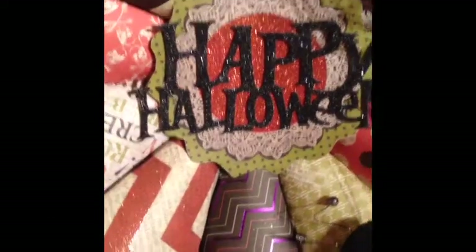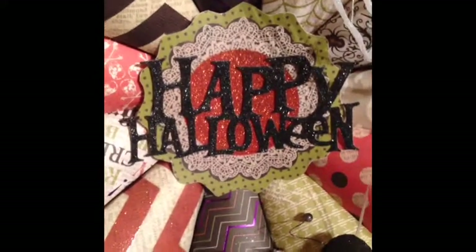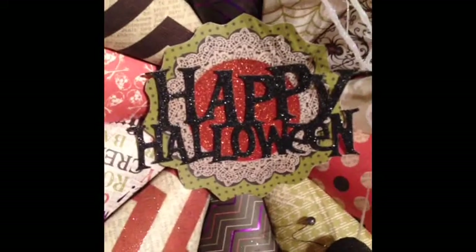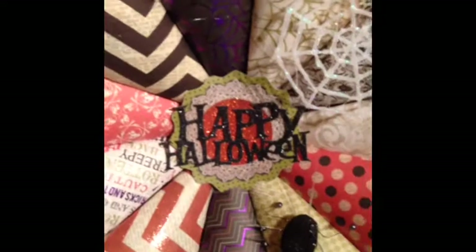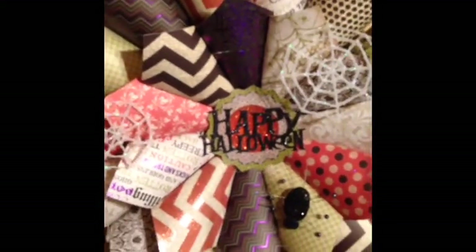Hey everyone, Malou here with the Quick Project Share. I've been busy making paper wreaths and I want to share them with you. I have two. This first one is my Halloween themed one — this is the one I want to put on my front door starting in October.